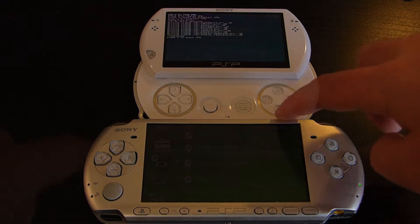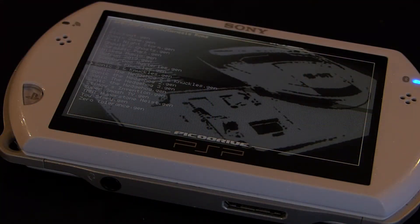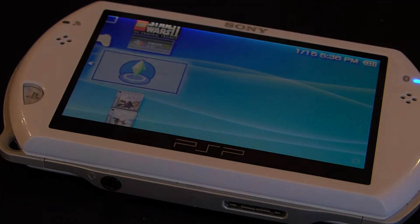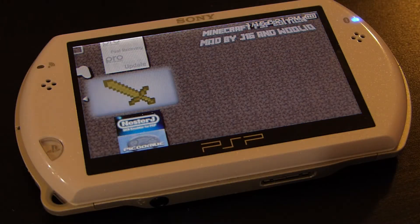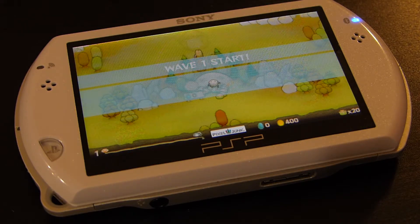Now that you have custom firmware installed, your PSP can do a lot more. It can now run homebrew like emulators that can handle a variety of systems pretty confidently. You can also run backups of your PSP discs, allowing not just faster load times but also access to games the system didn't have access to before. On top of all that, you have access to more homebrew and can run official PSP software without an account associated with the system.